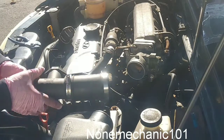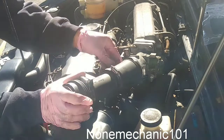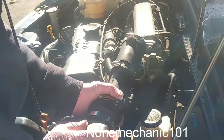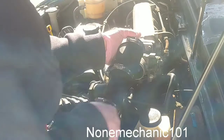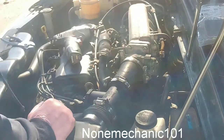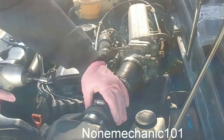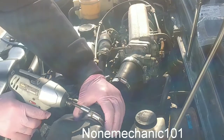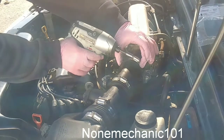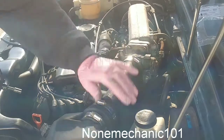Now all you have to do is take the duct and put it right in there. Put this side in first because this is the one you can squeeze in — push that one in, push it right in, and then push this back. Once you put that one in, you can push it back and just work it in there. Make sure everything is locked in there, and all you're going to do is screw it back in. You don't want to go too hard because it's plastic.